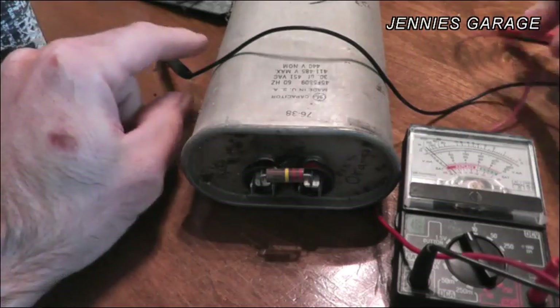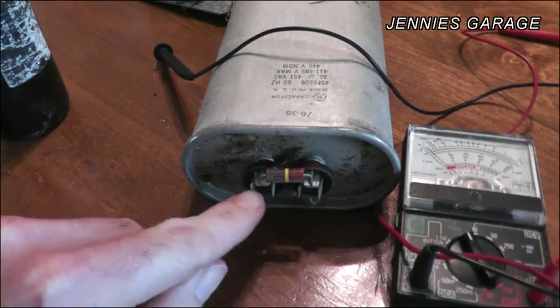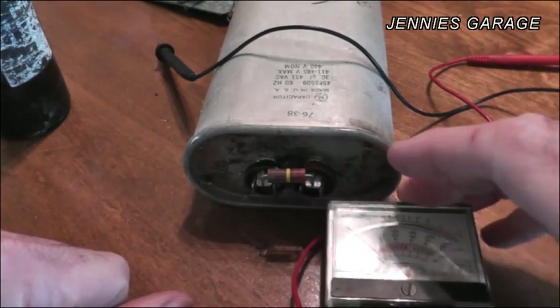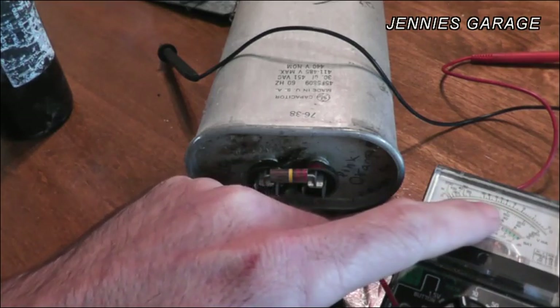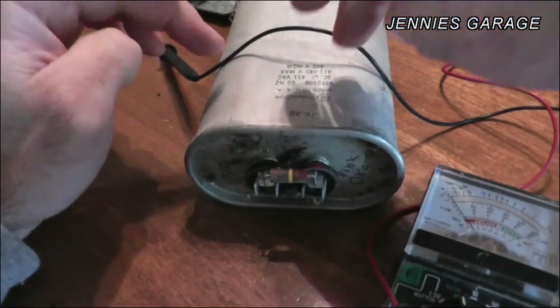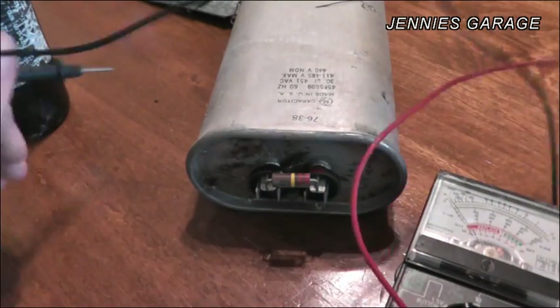To test a capacitor, you apply the terminals to each terminal on the capacitor. What should happen is the needle should go up slightly and then sweep back down to zero as the capacitor soaks up the small amount of energy that is applied to the terminals from the tester.